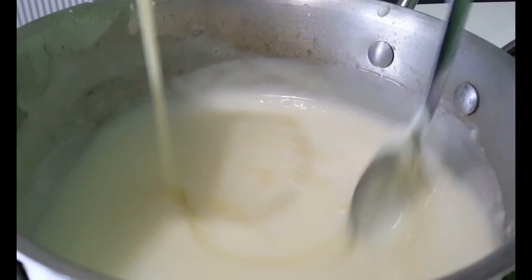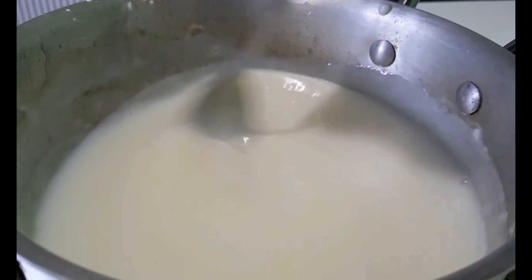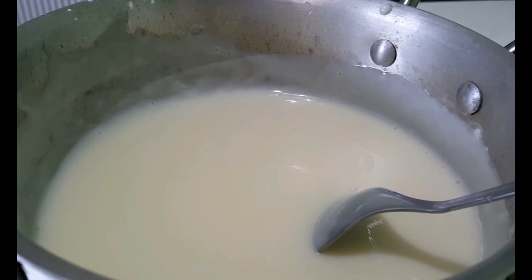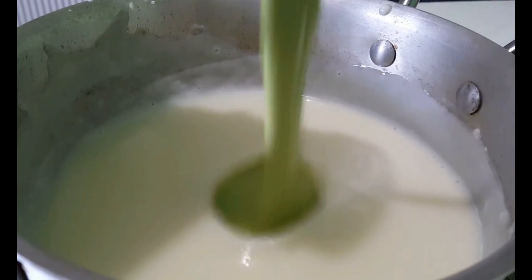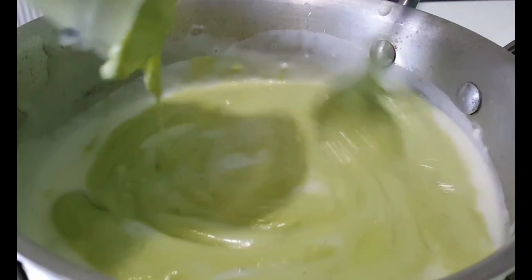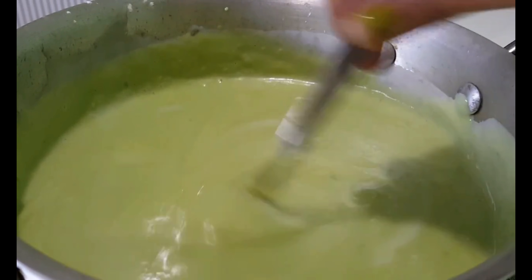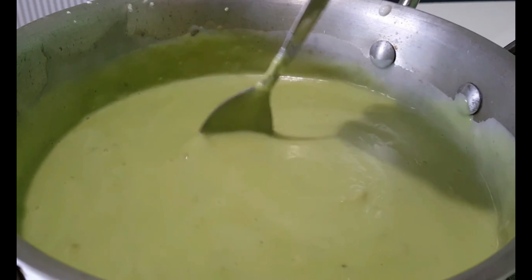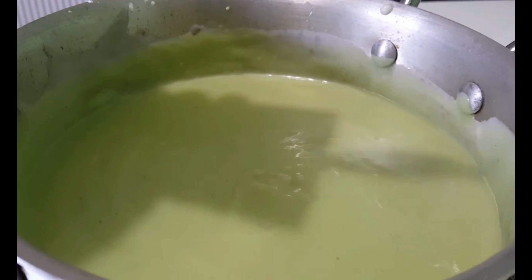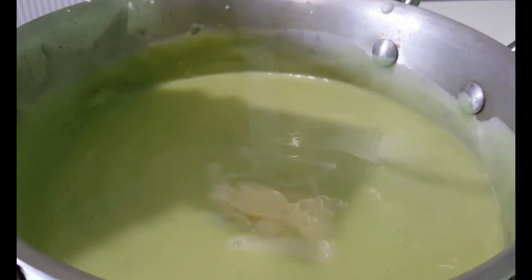To start, we need to cut our avocado in half, then scrape it into the blender. After that, add milk — the amount depends on how many avocados you have prepared — just keep in mind you want to achieve a pasty consistency. Now you can start blending your mixture until you get that kind of pastiness.